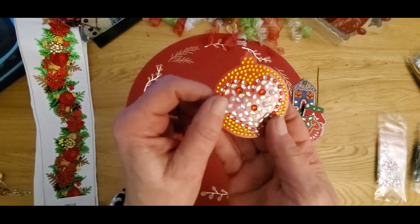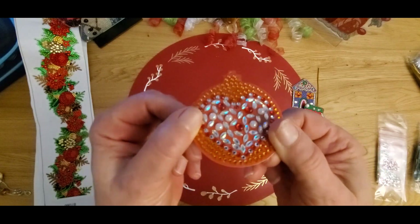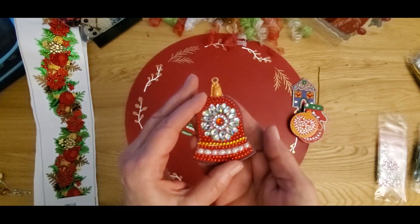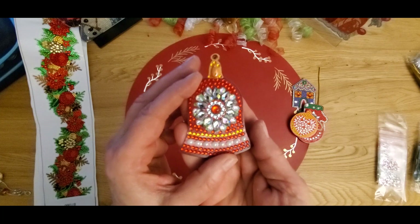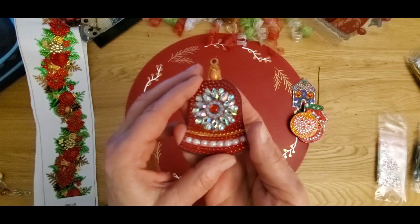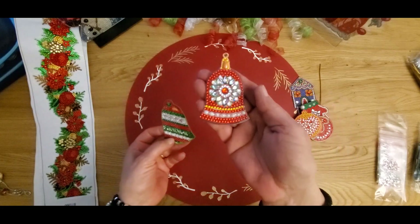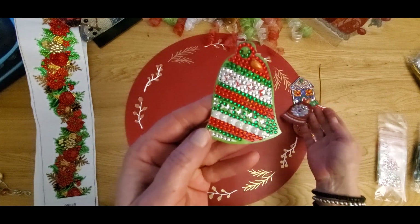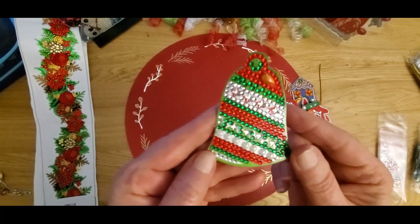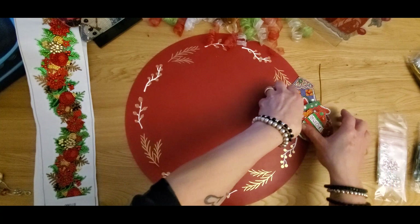Look at all those special crystals! It's really gloomy here today — it's been raining all day so I don't have any sunlight, just my ring light and a lamp. Then we have a bell ornament, and another bell with little stars right here — isn't that cute?